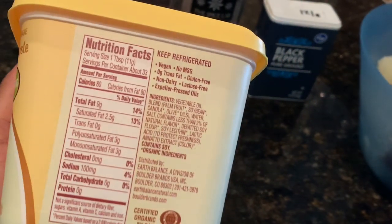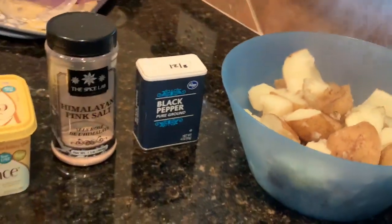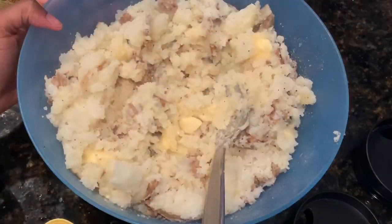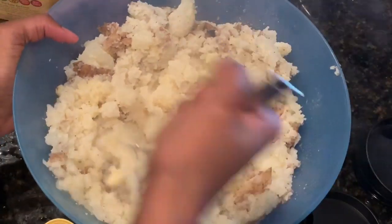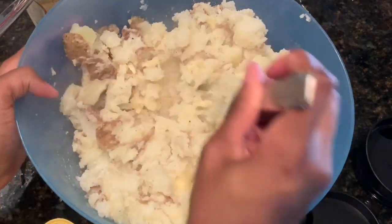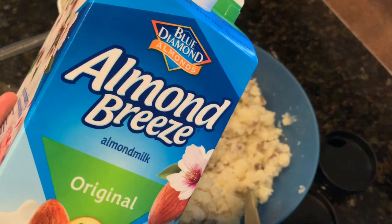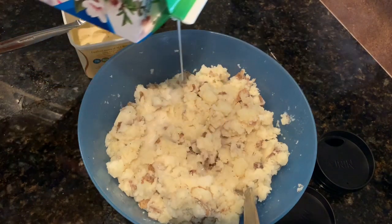I'm gonna be using Earth Balance, my favorite vegan butter — it's so good, just like regular butter to me — and then Himalayan salt and black pepper. The last thing I'm gonna add to the potatoes is some almond milk, and it helped make the potatoes creamy so it turned out really good.